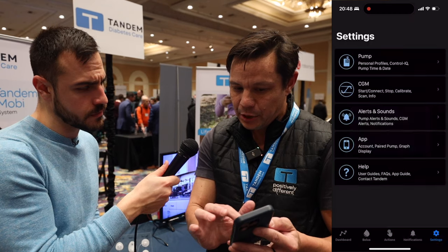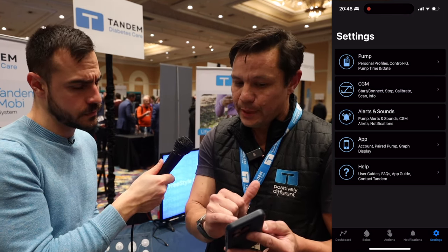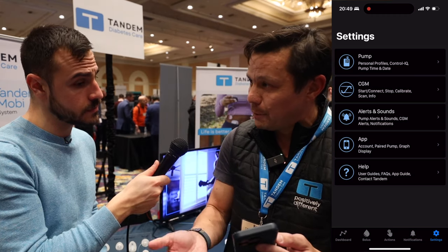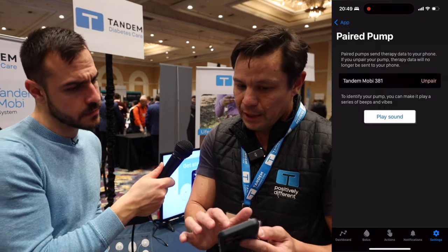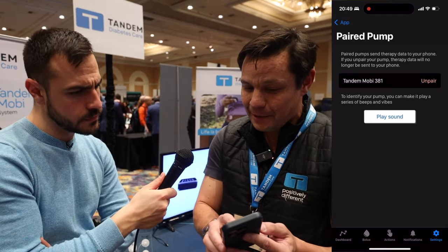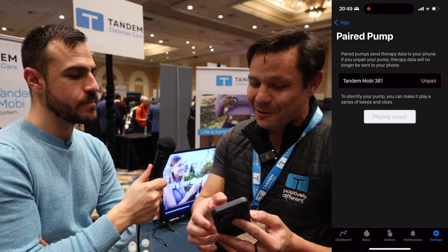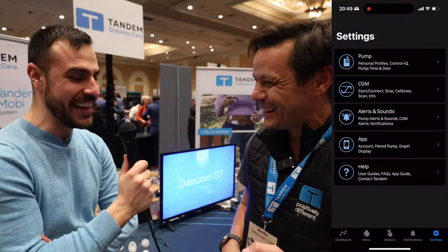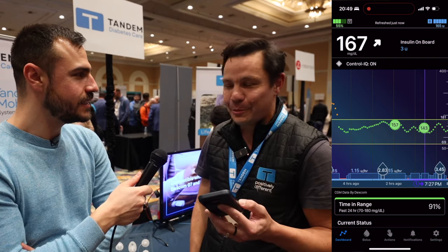The app also has all the information you'd expect from the pump itself — adjusting Control IQ settings, insulin settings, starting and stopping your CGM, and adjusting alerts and alarms. There's a vibrate option so it's not always an audible alarm. Another feature people probably haven't seen before: if you misplace your pump after disconnecting it, the app can actually play a sound so you can find it audibly. So this is essentially 'Find Your Mobi' — you're doing a pump site change, leave it in the living room, it gets under the couch, just play the sound and you'll find it.